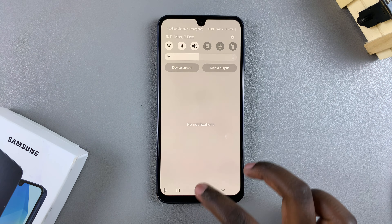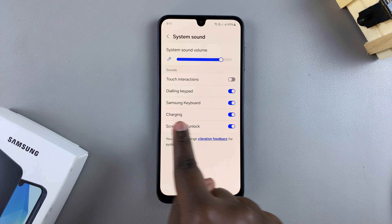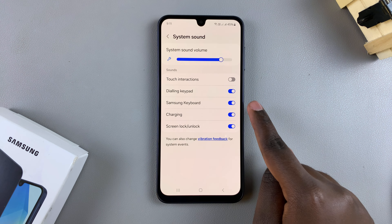Start by going to the Settings app. In Settings, select Sounds and Vibration, then tap on System Sound. From here you should see Samsung Keyboard — just tap on the toggle to turn it off. Once you've done that, you can try typing and you'll hear there are no sounds coming from the keyboard.